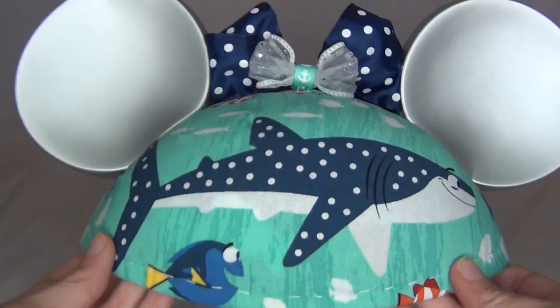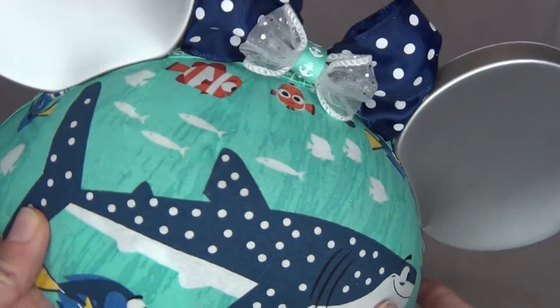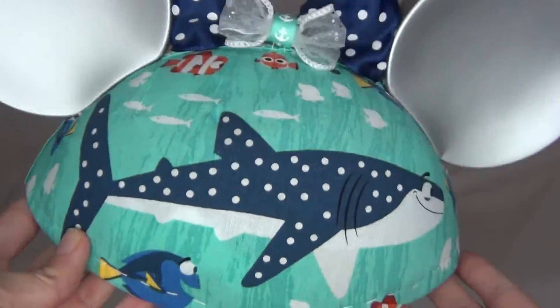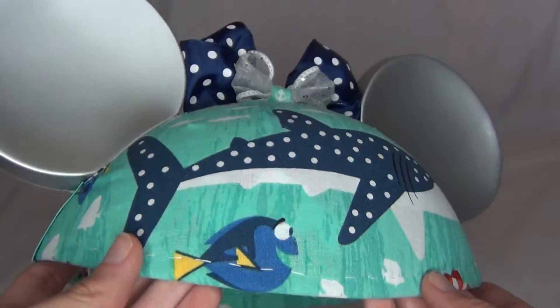On the front is basically Finding Dory printed fabric that I found — it was so cute I had to get it. I put it on the front so that you can see Destiny right there, because I love Destiny. She's one of my favorite characters.